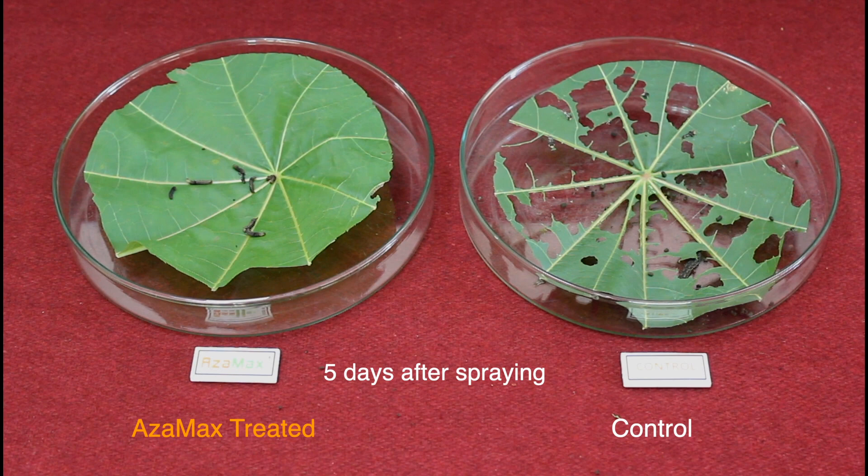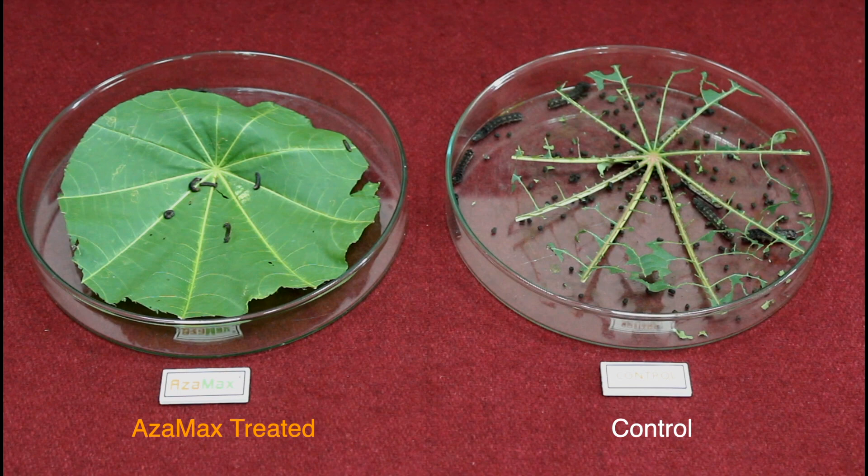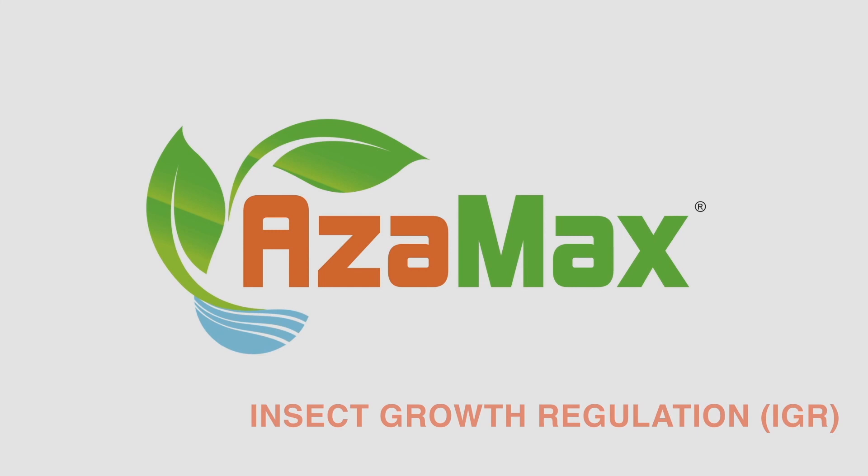On the fifth day, the feeding completely stopped in the treated. This clearly shows that once insect larvae or bugs feed on Azimax treated leaves, they slowly stop feeding even on untreated leaves. This happens to more than 200 types of insect pest species.